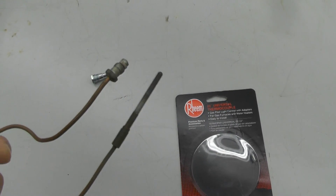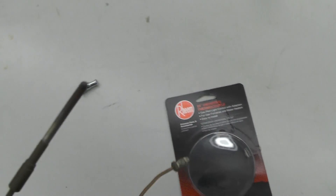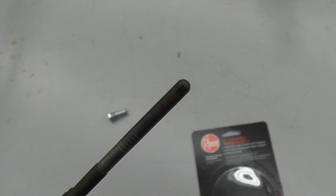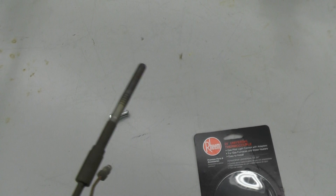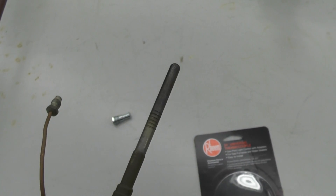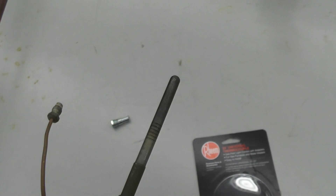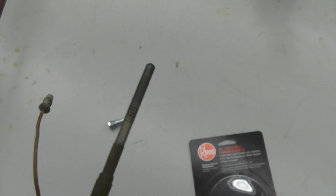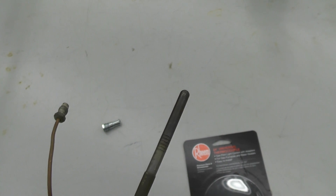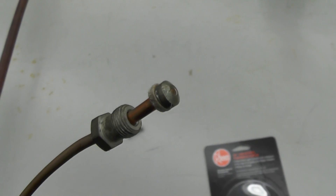Basically what this is: it's a piece of flexible copper tubing, and this part right here is actually the thermocouple. You can see how it's all black and charred from the pilot light being on it all the time. This sits right next to the pilot, and inside here there are two dissimilar metals. When they get heated up, they generate a very small voltage that gets sent down the copper to this part right here.